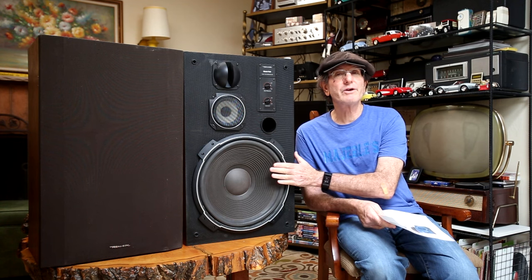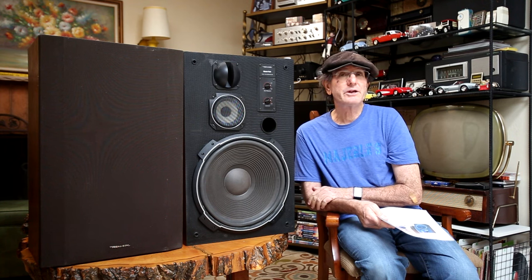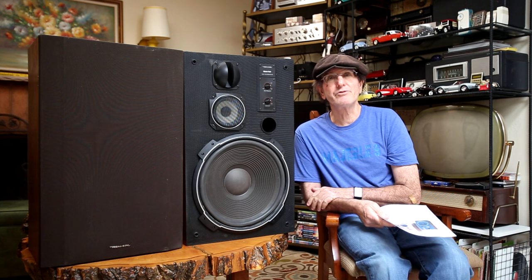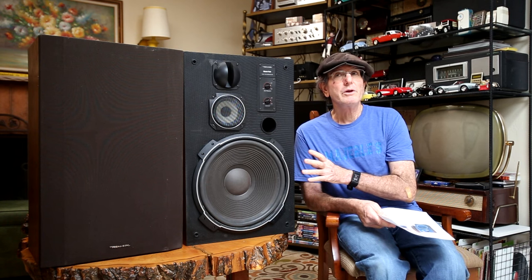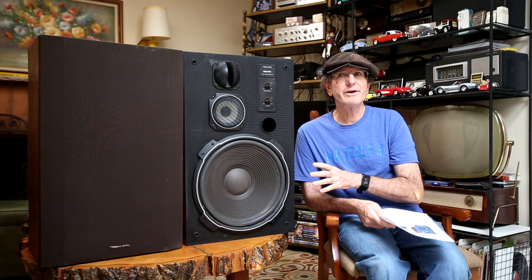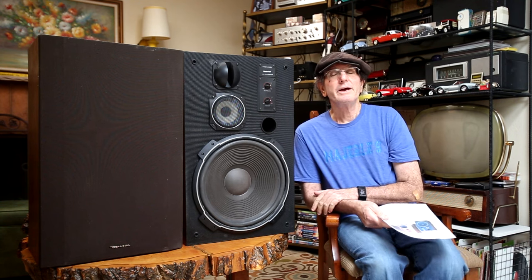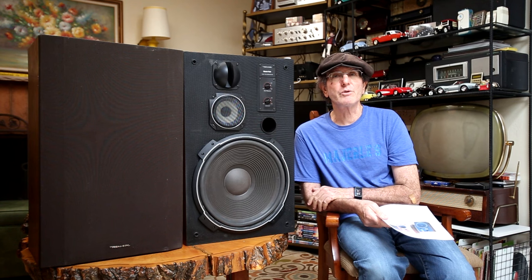As far as I know, these are all original except for the surrounds on the 15-inch woofers. My buddy Ian re-foamed these and wanted me to check them out, see how they sounded and measured. When we get into the speaker measurements, I don't have the ideal room — there are some suck-outs. I try to do all my speaker measurements in the same spot so you can compare them to, say, the Klipsch KG2, which would be a similar speaker and gives you a reference for sound pressure levels.